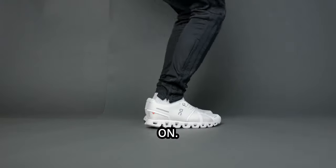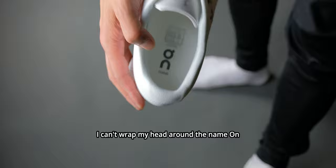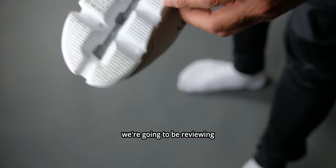This is ON. Yes, this Cloud5 sneaker is on my feet. I'm emphasizing the word ON because that is the sneaker's brand name. I have no idea why I can't wrap my head around the name ON — it is what it is, I guess. But in today's video, we're going to be reviewing the Cloud5 sneaker from ON.